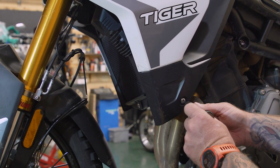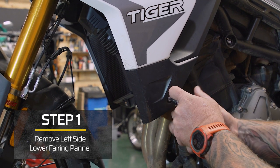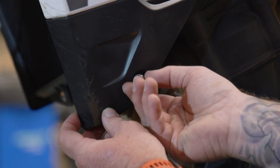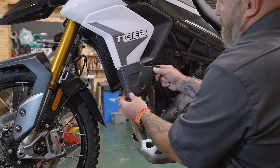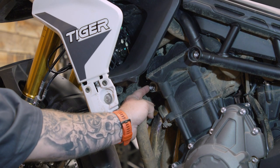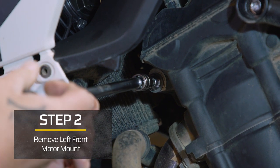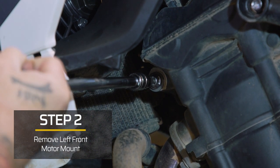We need to start on the left side of the bike. We need to take this bolt out here with a five millimeter allen — this will just kind of unclip off of the fairing. Then we need to access this front motor mount up here. We're going to take a T50 Torx and remove that. We're going to use different hardware and a bracket to replace this.